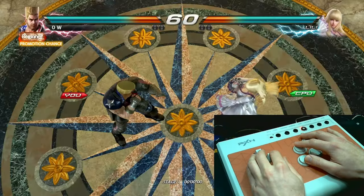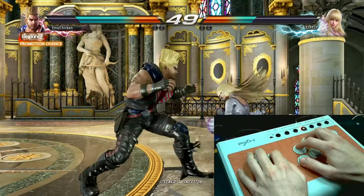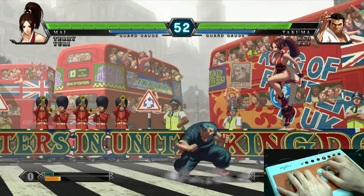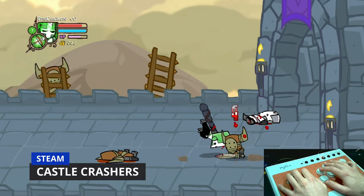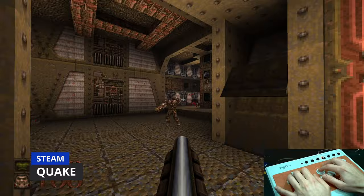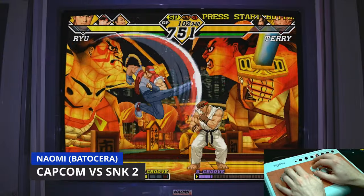Let's check how it performs in some games. First up, Tekken 7 — King of Fighters 13, much better. A bit of Castle Crashers, all night long. Quake — back in the day we used to play this on the keyboard, and later on the school network. Capcom versus SNK 2, all working fine with Batocera.